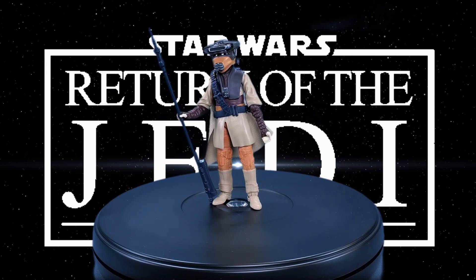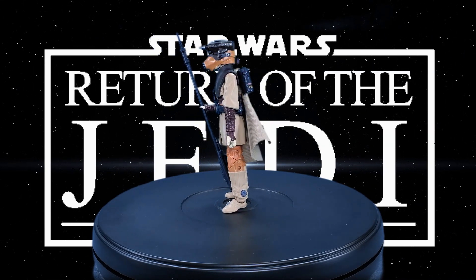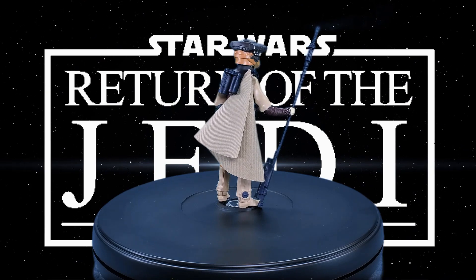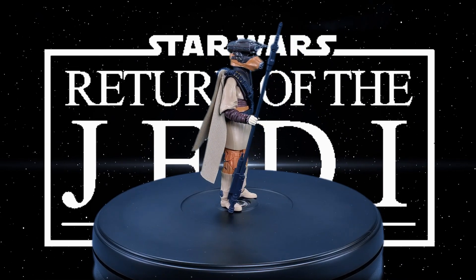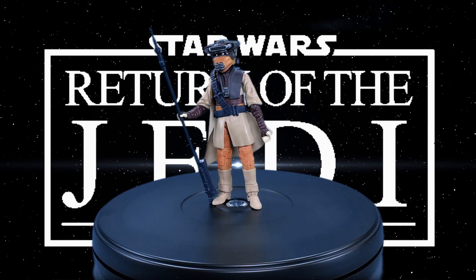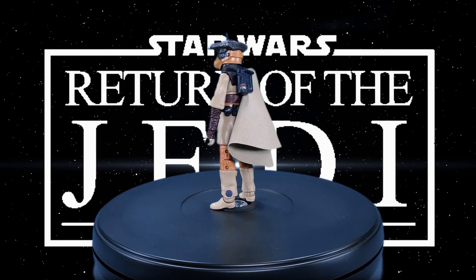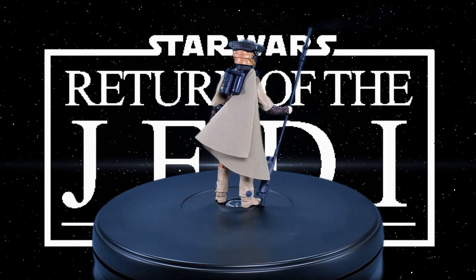For final thoughts on Star Wars The Black Series Archive Edition Princess Leia Organa in Boushh disguise — however you like to pronounce it — I have to say for an older mold this one's actually pretty good. I did like it more than I thought I would. The likeness is almost there, and the new deco with the face printing technology they use does help a lot on this figure. Based on pictures I've seen of the original, I missed the original Black Series release of this figure, which is why I got this one. The mold is pretty nice.